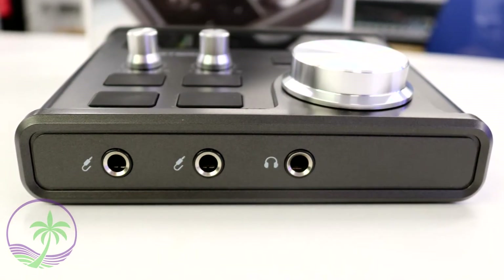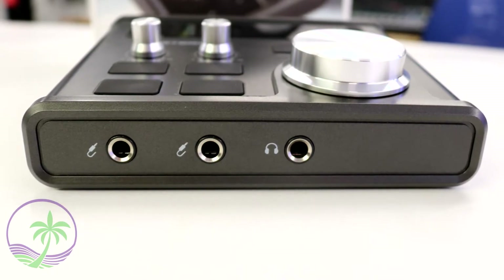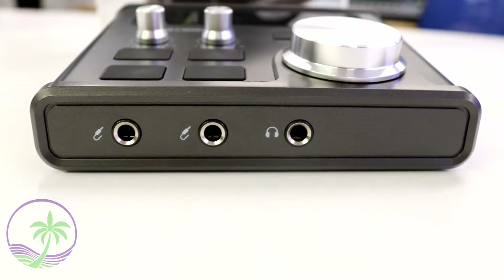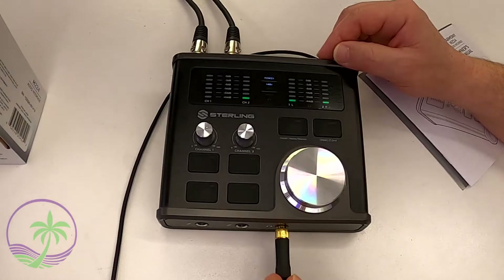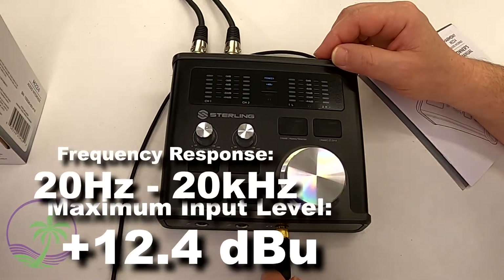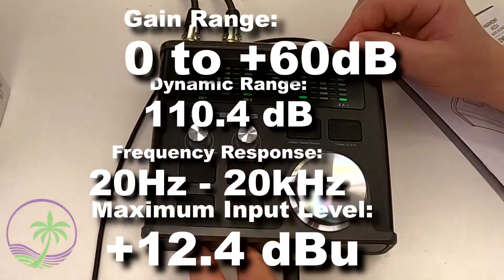On the front side is where you plug in your guitars. You get two quarter-inch input jacks on the front, so you can choose to use one or both — it's your option. Back on the top of the unit, there are two dials: one for channel one and one for channel two, allowing you to adjust both the mic and line inputs, including the Hi-Z guitar inputs on the front.